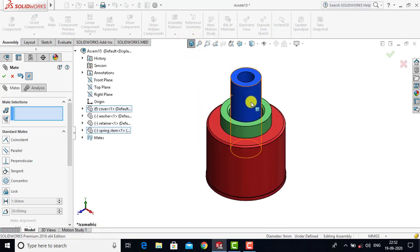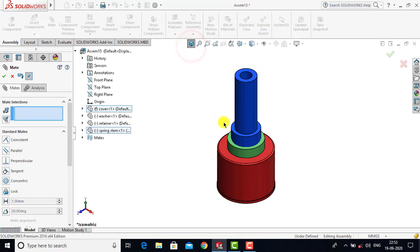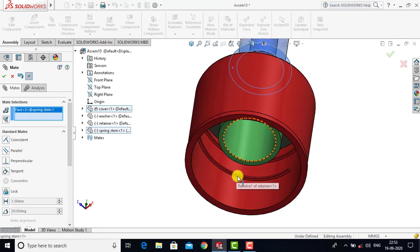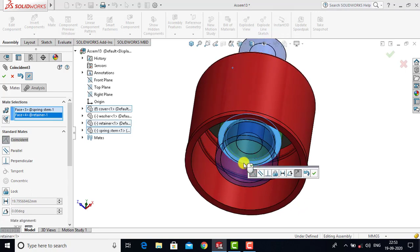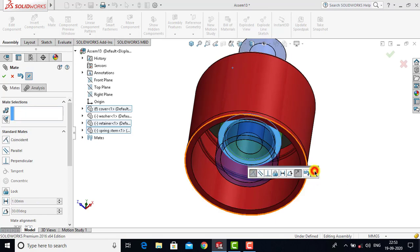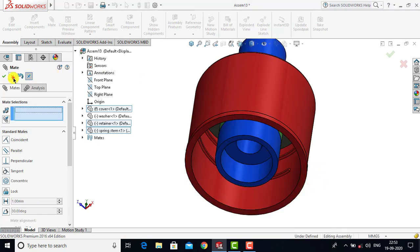After inserting this component we will drag it into position. Now we will select the face of the spring stand and with this face we will select the bottom face of the retainer. Between both these faces we will go for Coincident as a constraint and click OK. Now we will exit the Mate.